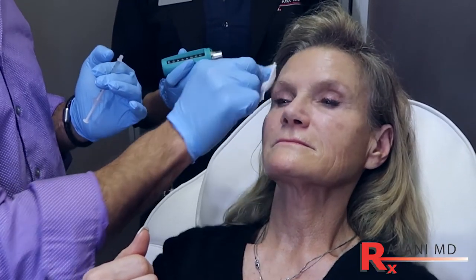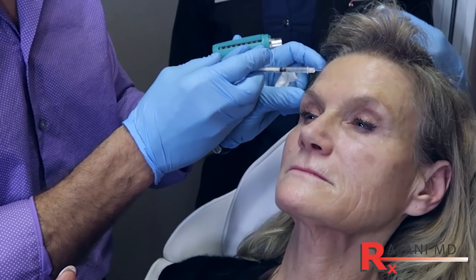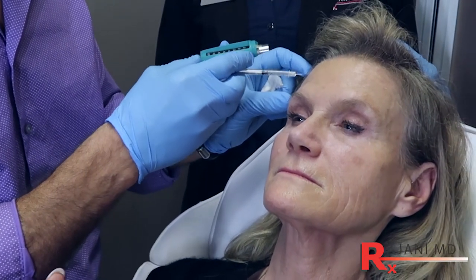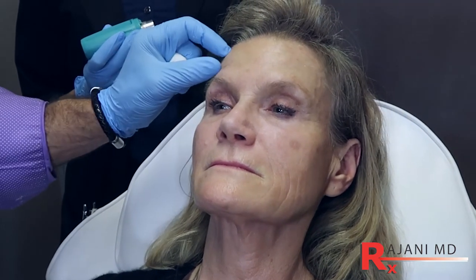As we always talk about, we cleanse the area, and every forehead is a little bit different. The lines tell the story. The lines are deeper on this side and not as deep on this side. I see this brow is elevated, and it makes sense because there's more movement here. Raise your eyebrows — you can see more lines here, and this side is raising more. This is all important and it's going to affect our pattern.